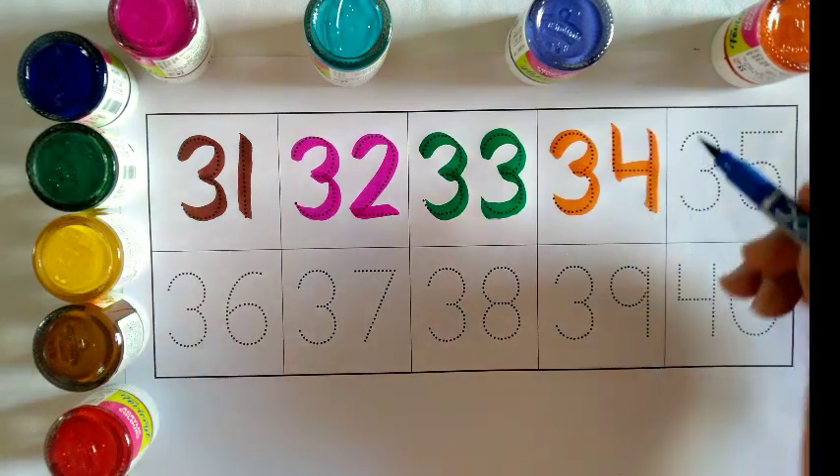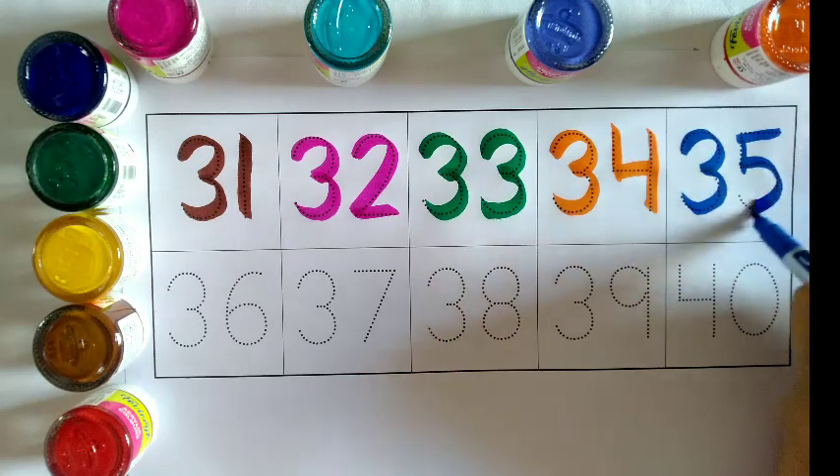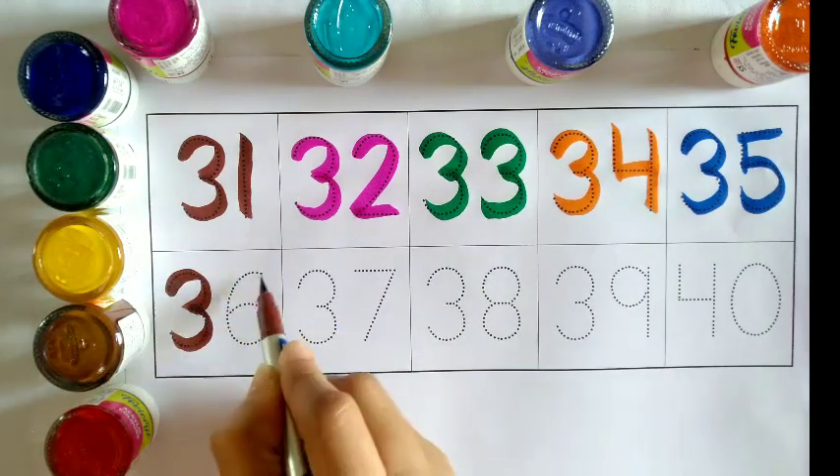Blue color: 3, 5 — 35. Brown color: 36, 36.